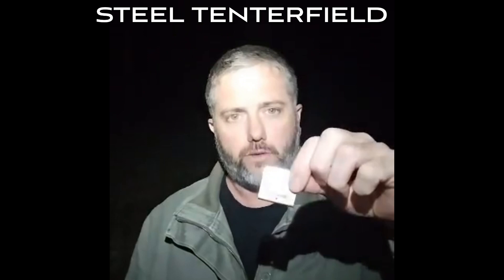This is the stainless steel tenterfield. What you do here is put your tongue on where these two plates meet each other, and then you want to compress the air between the tip of your tongue and the roof of your mouth and sort of hiss down through that top hole.